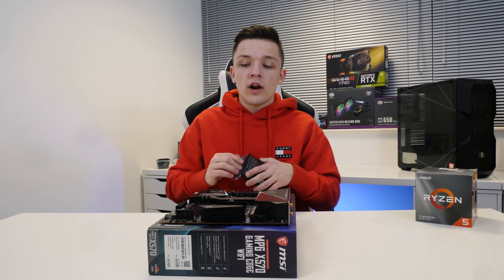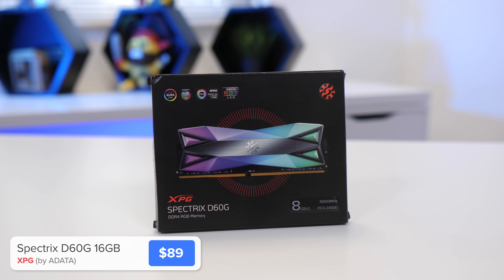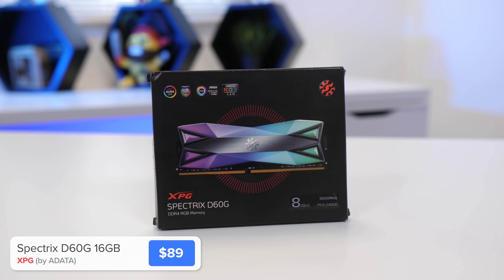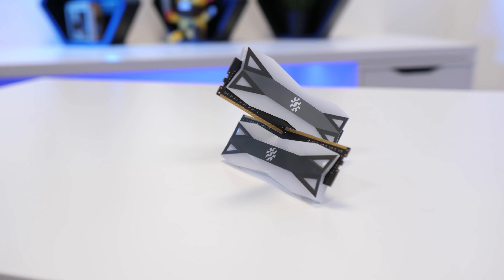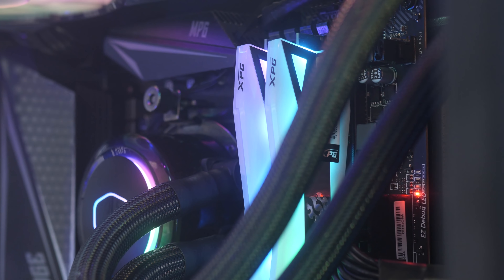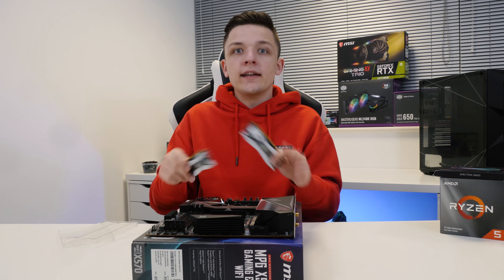The final thing we're going to install onto our motherboard is our RAM. For this, I went for the Adata Spectrix D60G. I've used this memory quite a lot really and never had any problems with it. The one reason I like it though is because it's like the most RGB'd up memory you can buy, which is mental — basically all this here is RGB, and that gets me excited.